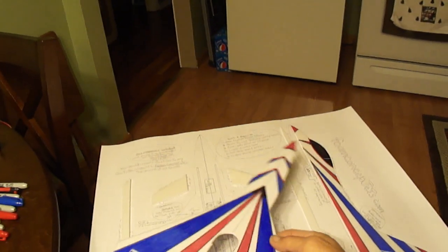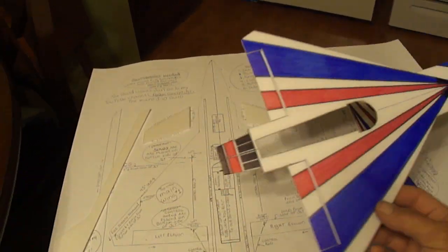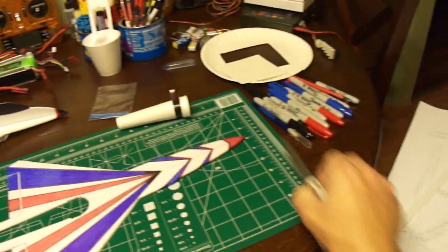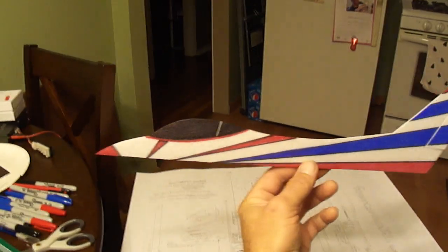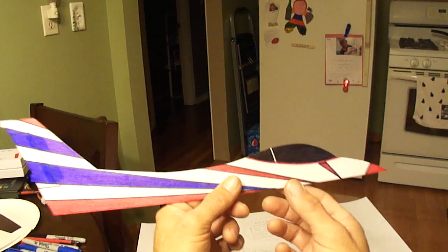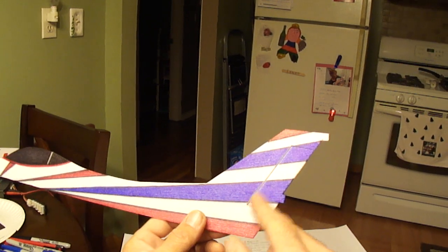Here I've got the main airframe cut out, the bottom pieces — two of them — my canards, two of those, and here's the bottom nose of the jet. I went ahead and painted my artwork on them first, then went ahead and cut out for the rudder, so that way you don't have to marker around where that cut out is.